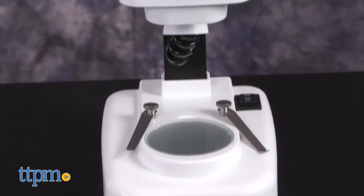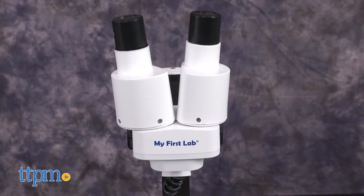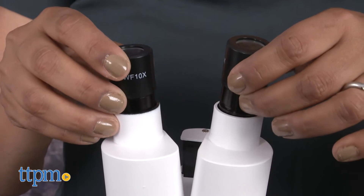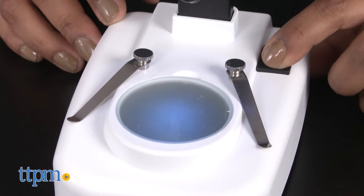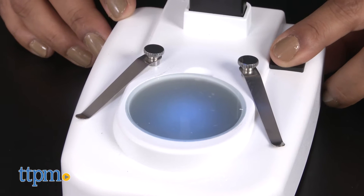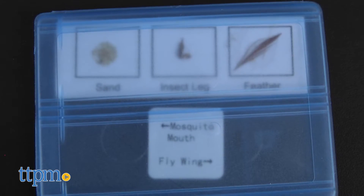This is an introductory microscope for young kids. This microscope has real glass optics with 20 or 50 times total magnification. It has top and bottom LED illumination and comes with sliders with specimens ready to inspect.